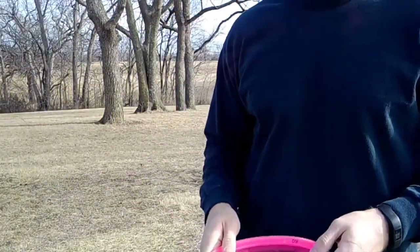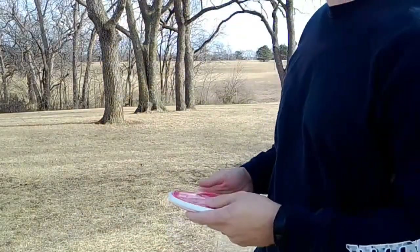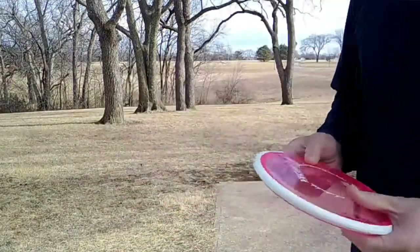Hey, it's me, Ryan Orton, here at Lake Shawnee Disc Golf Course. Hole 1, got a 250-foot dogleg left around the trees there, throwing a Clips Vector.